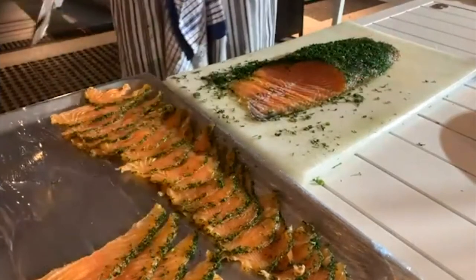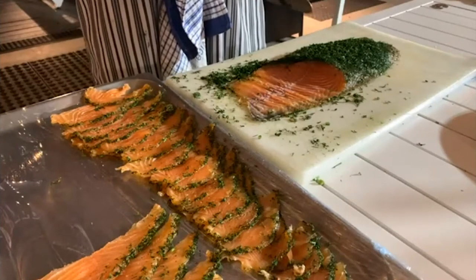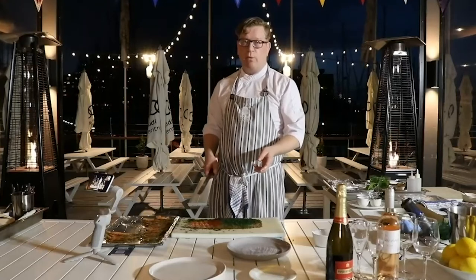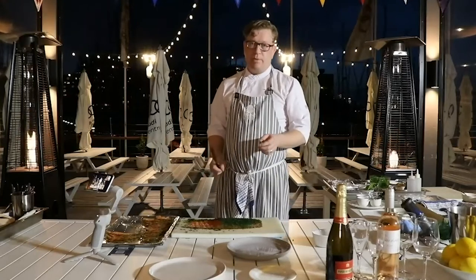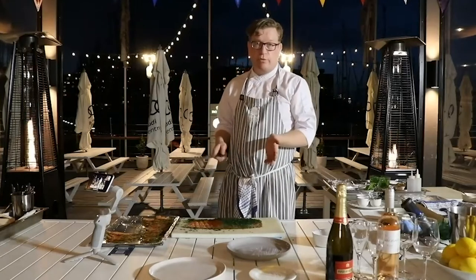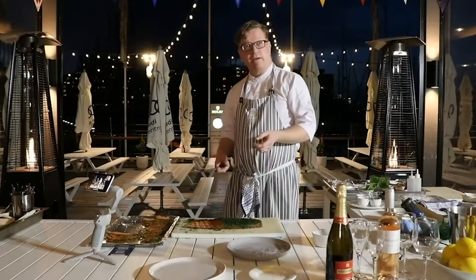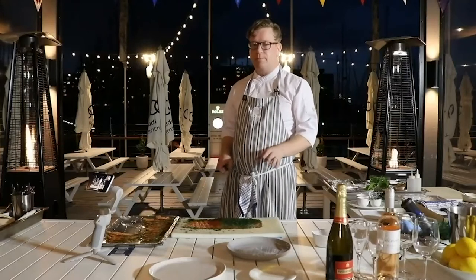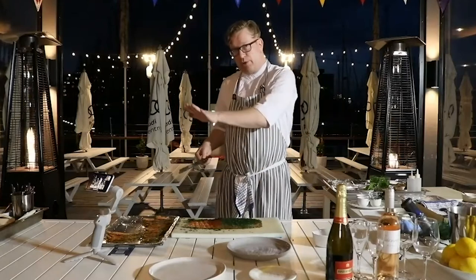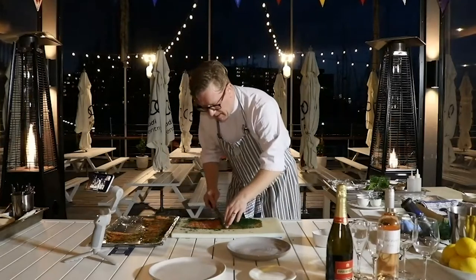You can actually freeze the gravlax. After marinating for three days, once you've taken off all the salt, sugar, fennel, and dill, you can freeze it. It's good in the freezer for a maximum of three months if kept below minus 19 degrees. If it's just two or four of you, you can do it that way. If you want to slice it and eat over a few days, maximum three days — or if you have a vacuum-seal machine you can extend that by one or two more days. I'd prefer you use it fresh, but if you're going to freeze it, put the fresh dill on after you take it out of the freezer. If you put dill on first and then freeze it, it will turn a brownish color.